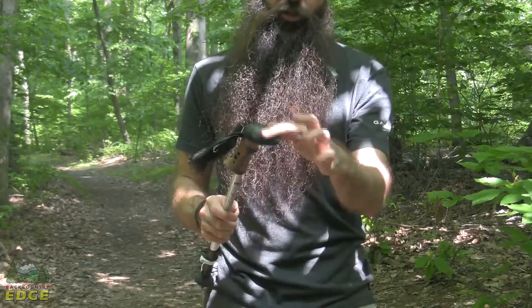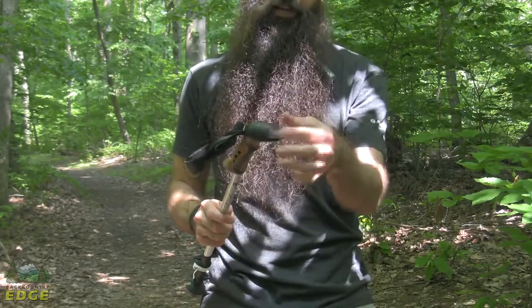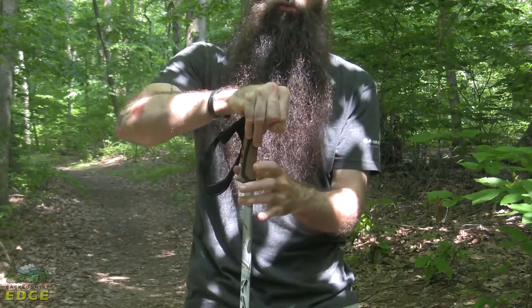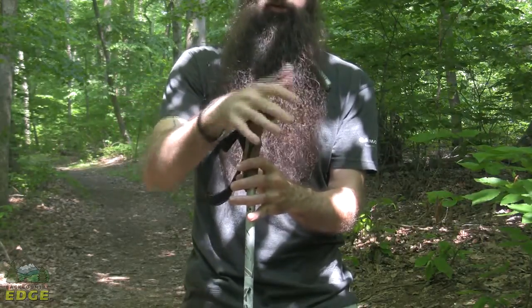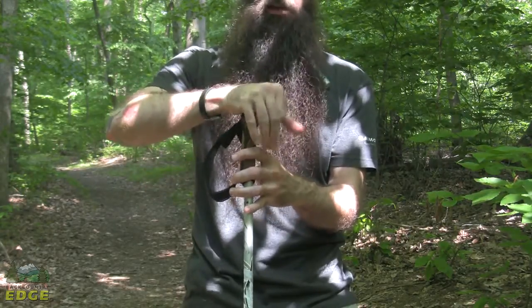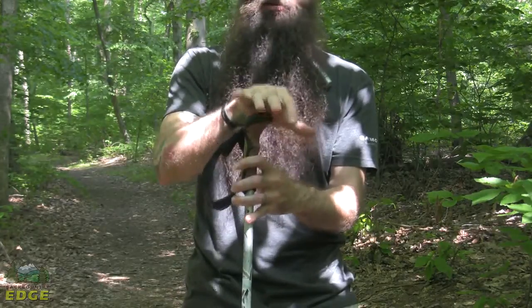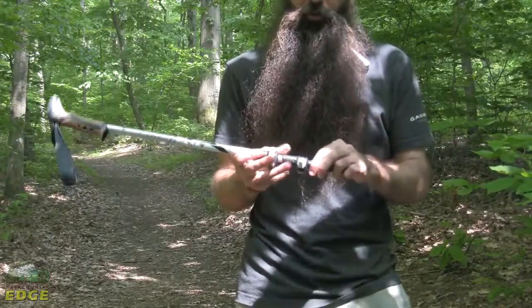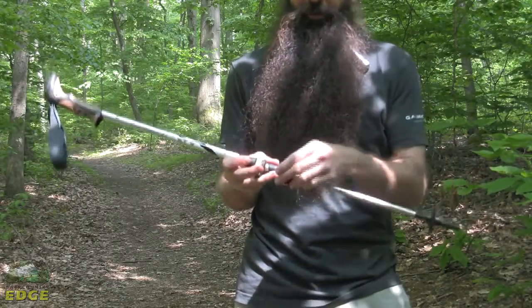I want to turn the grip and show you some of the dimpling and texturing up on top. In those instances where you prefer to have your hand over top of the pole, kind of palming that grip, the ergonomics are really nice and it fits securely in the center of your palm. The poles consist of three telescoping sections.